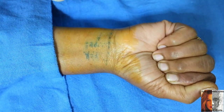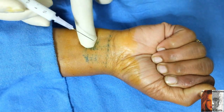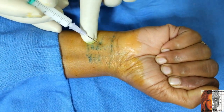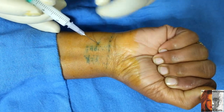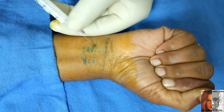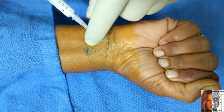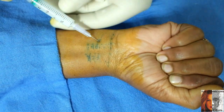Insert the needle at a 45-degree angle — this is the palmaris longus tendon here. The direction of the needle is toward the base of the thumb. Make sure there is no paresthesia; insert the needle just deep to the palmaris longus.